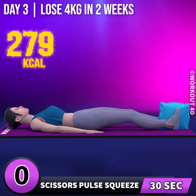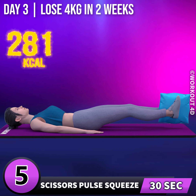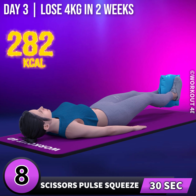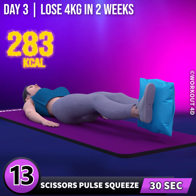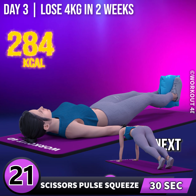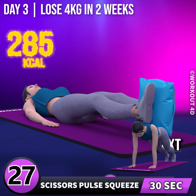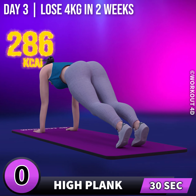Next exercise is scissor pulse squeeze. In 3, 2, 1, go! 1, 2, 3, 4, 5, 6, 7, 8, 9, 10, 11, 12, 13, 14, 15, 16, 17, 18, 19, 20, 21, 22, 23, 24, 25, 26, 27, 28, 29, 30. Next exercise is high plank.